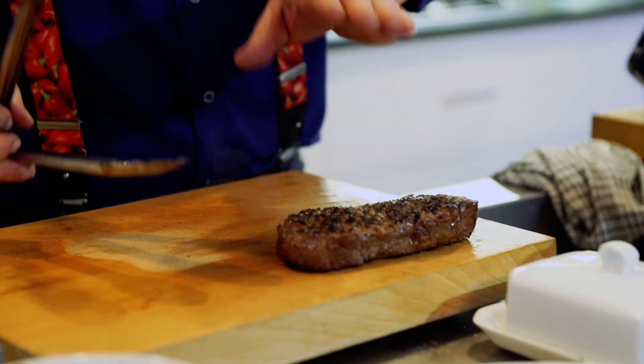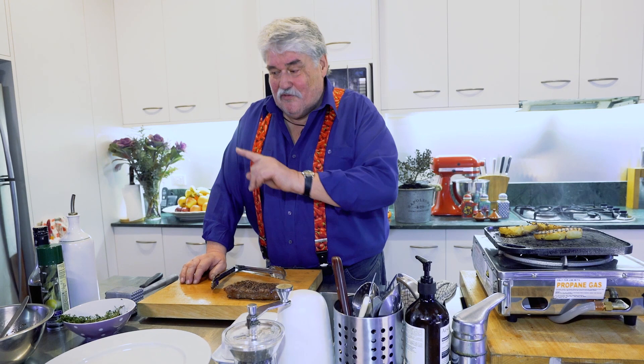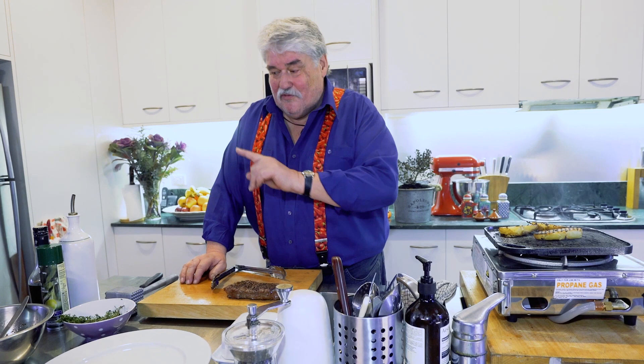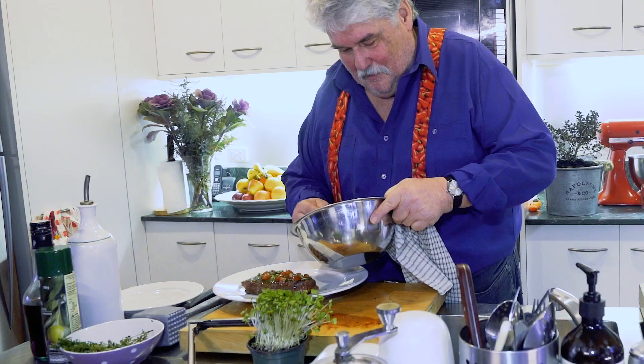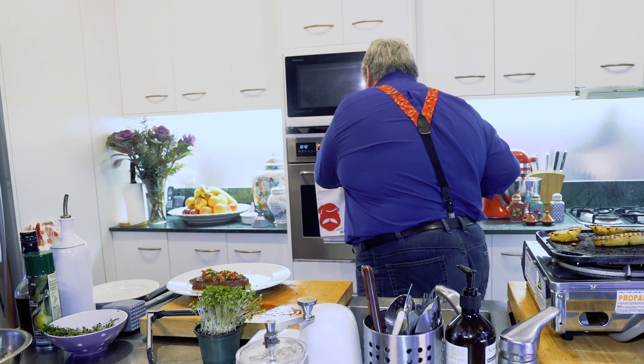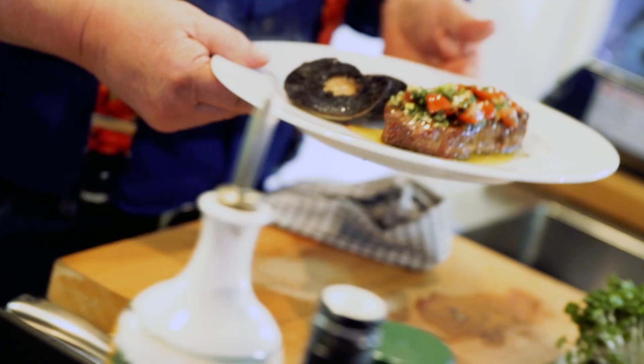Rest that for a few minutes. The mushrooms are nearly ready, and the potatoes are coming along nicely. We've got our chimichurri, and the steak is going to sit for about two minutes — you don't need to cover it, it'll just be settling, and when you cut it it's going to be so much more tender. Steak is almost ready — chimichurri is ready, mushrooms are ready, fantastic. I always put quite a bit of chimichurri on and some extra on the side, because once people have tasted it they want more. Look at the mushrooms — see how they've shrunk. That accentuates the flavor beautifully.